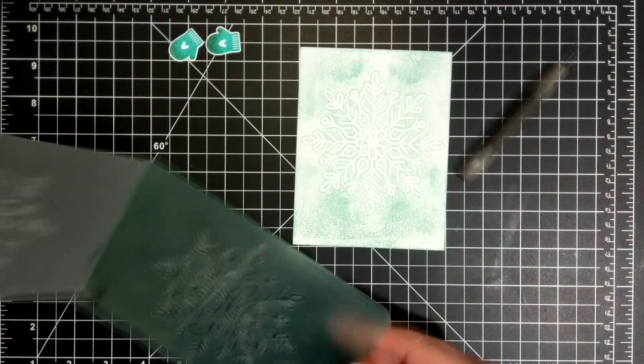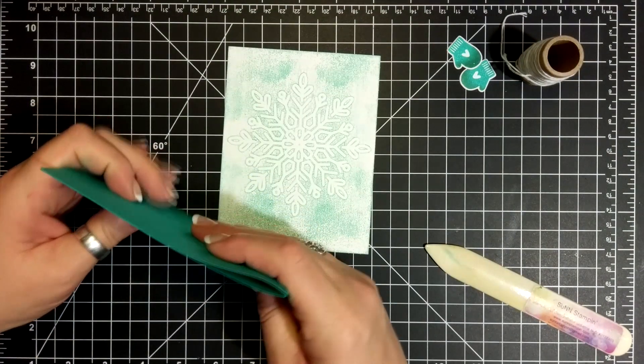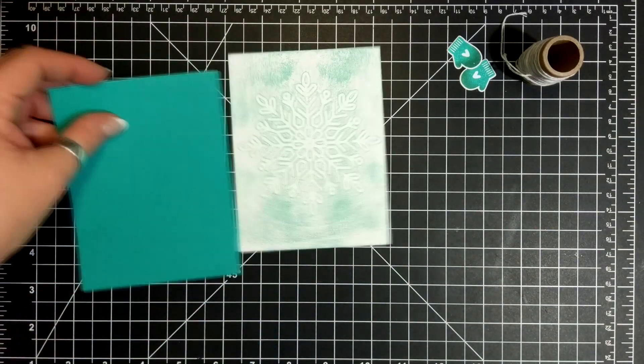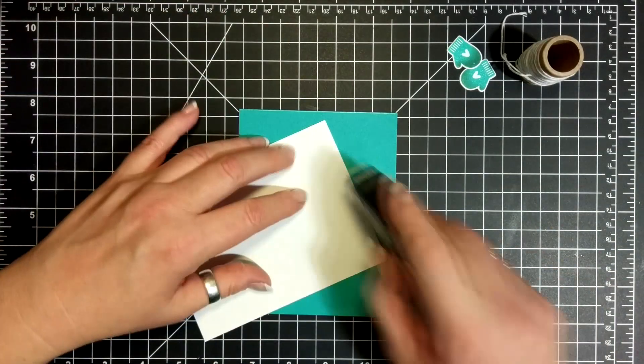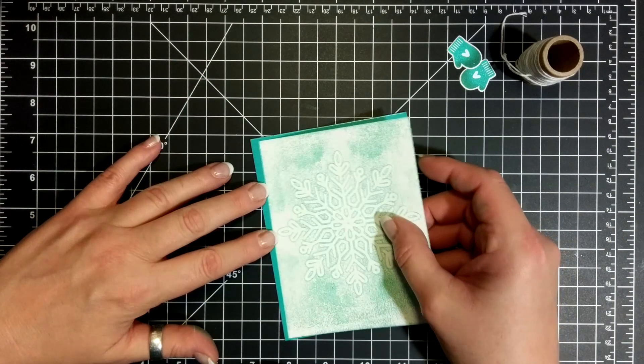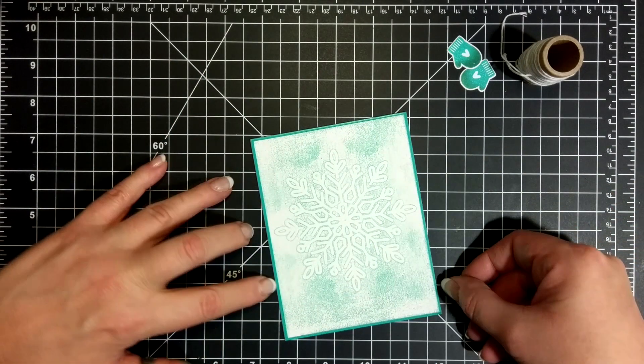And here's the reveal! So, Bermuda Bay card base here, using my bone folder to reinforce that score line. Fast Fuse on the back of my background piece, adhering that into place.